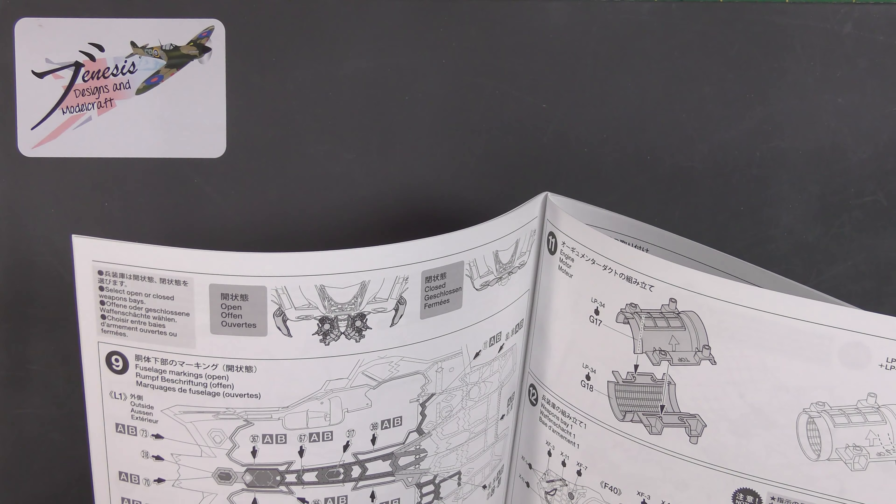That's stunning — absolutely beautifully done. It does have what you might take to be a central seam, but I don't believe it is. I think that's probably a representation of the canopy shattering cord — the MDC — because it goes all the way around. So yeah, two of those, and I can see zero difference between the two, so I don't know why there are two supplied.